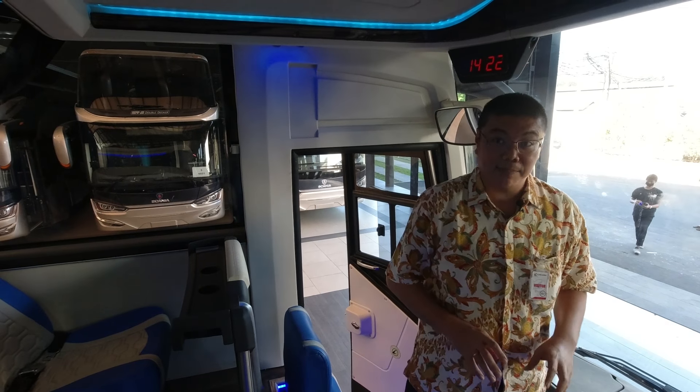Ini bisa dibuka, bisa untuk maintenance, gampang. Di sini kontrolnya hampir sama lah, kayak R260 biasa. Standar-standar aja, nggak banyak yang itu. Cuma di sini kita bisa lihat, ini ada tombol air purifier dan UV lamp. Nanti kita lihat seperti apa barangnya.